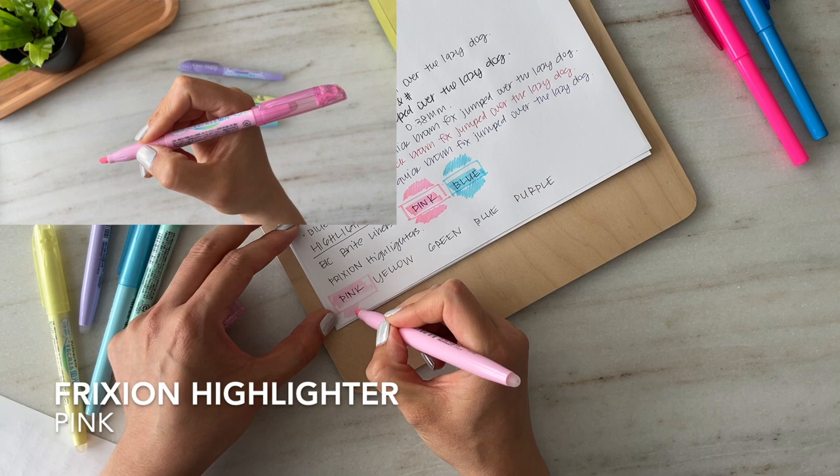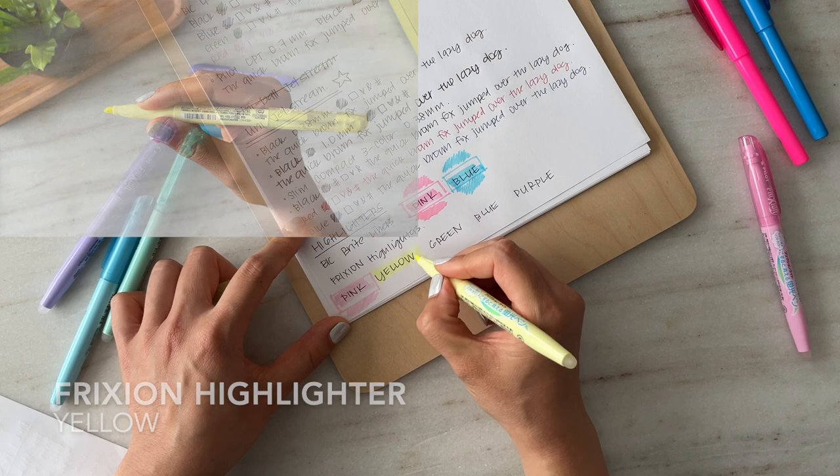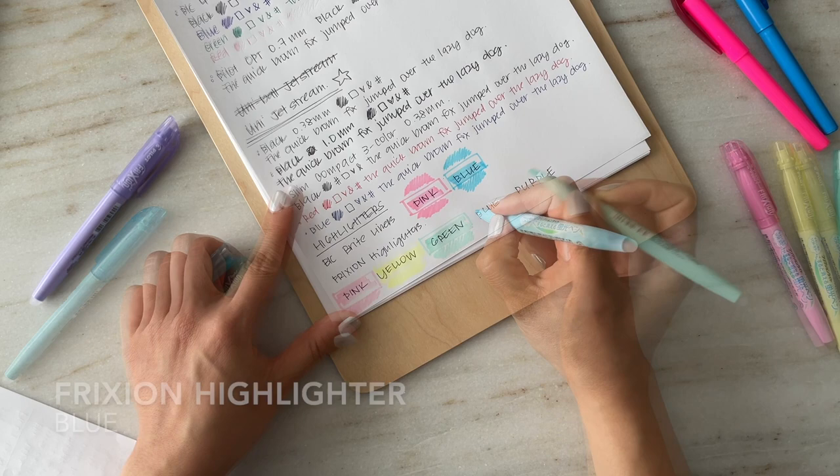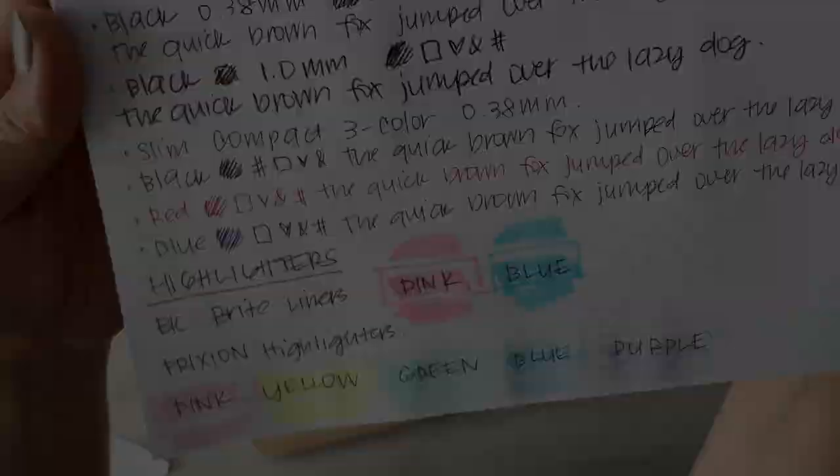The Frixion highlighters are very light and pastel in color, and I think the colors all complement one another quite well. I used these pens in conjunction with my Frixion Ball pens when filling out my planner, so I had every class, commitment, and activity color coded. It was really helpful that I could easily erase these markings when plans changed. Among the Frixion highlighters, purple was my favorite color to use.